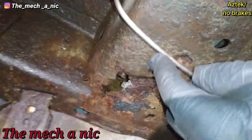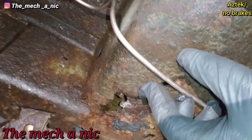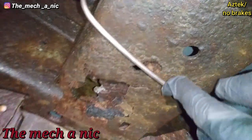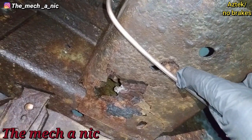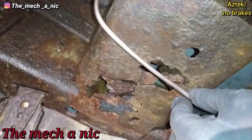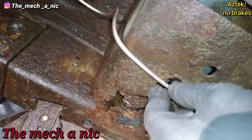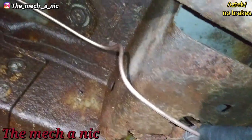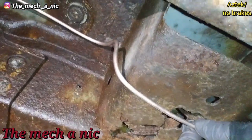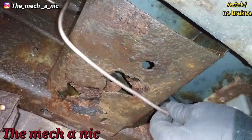For this piece right here that rotted out, I was going to drill a new hole to put a mounting clip — but look what happens. I did that with my finger. That's how bad this is. You can't mount anything to it.